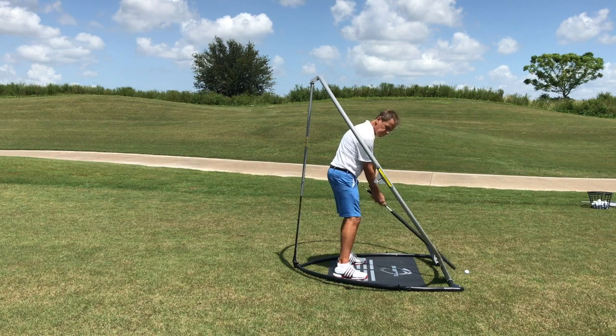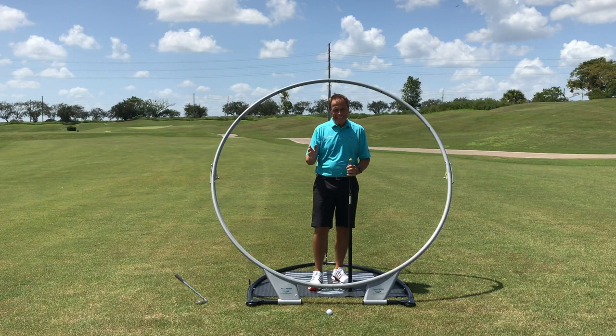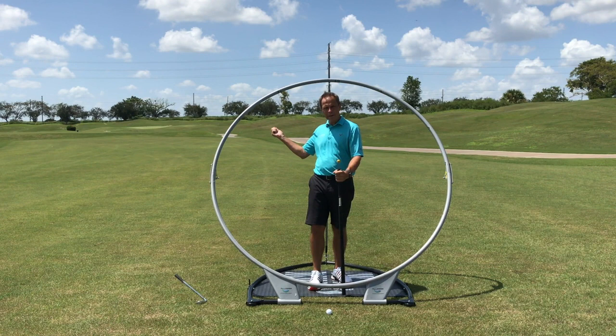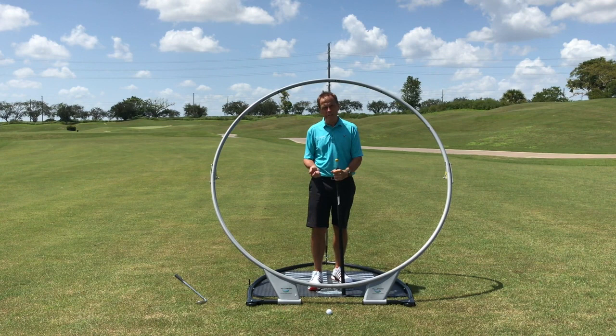When you hear people saying 'I'm okay until I try to really give it a thrash' — the simple reason for that is if you're not on plane and you try to hit it harder, you're going to make a bigger error. It's just like knocking a fence post into the ground: if you approach it with the hammer off plane, you're not going to get a direct blow, you'll make a compensatory movement and probably smash your thumb.